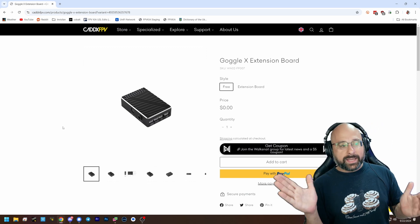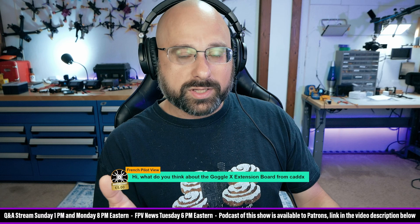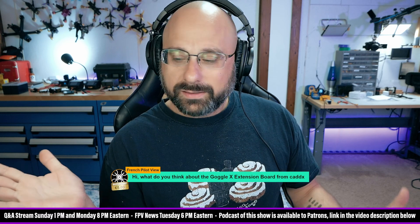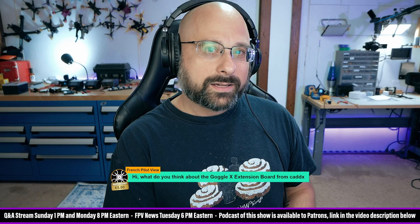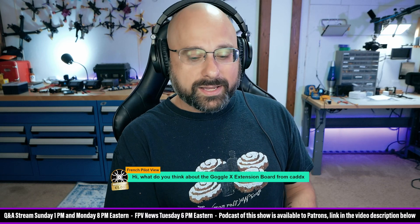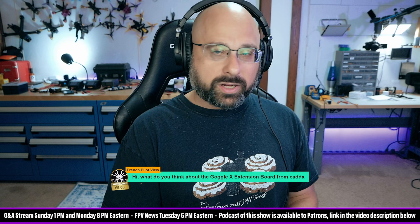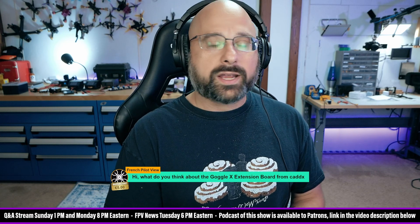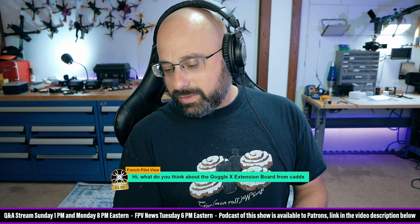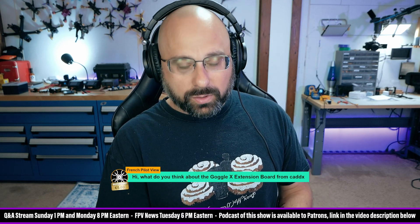Caddx, I don't know what to make of you. On the one hand, you say that you're going to have the second generation of your video system targeted for August 2024. Now it's the end of September and there's no sign of it. You said there was going to be an app, and it took forever, but there is technically an app now for your goggles, so cool.